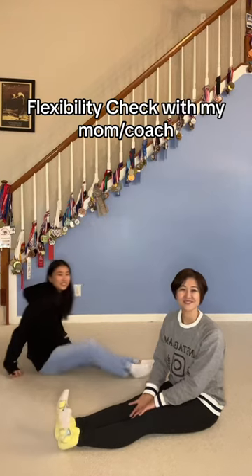Flexibility check. I want to see how flexible you internet people are. Show me your pike stretch.